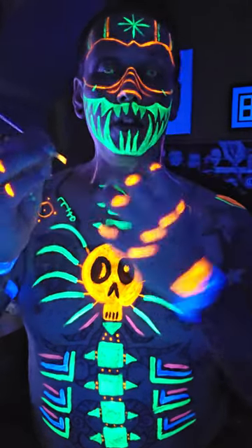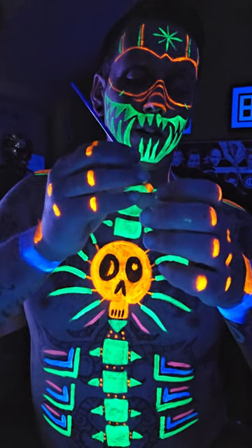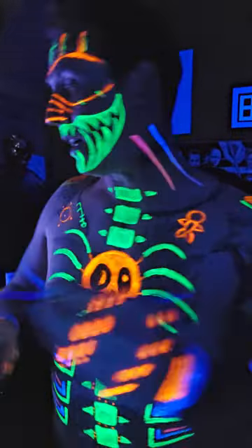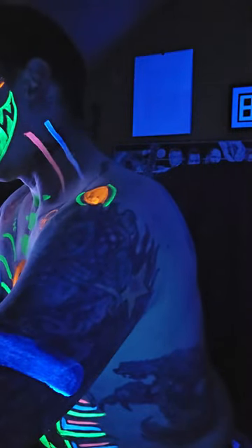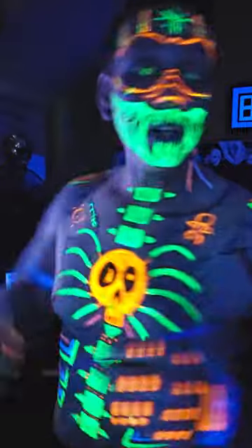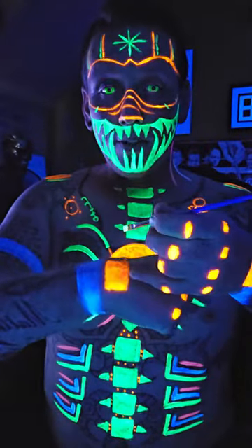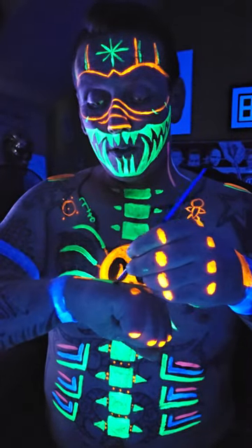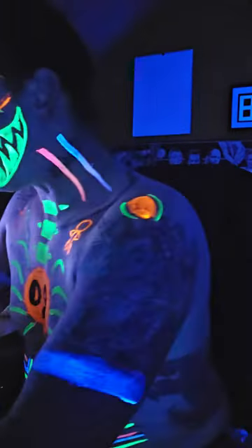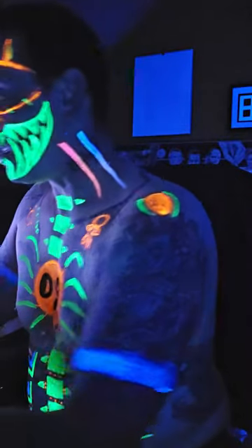I'm literally just dabbing these knuckle areas in. It's not a very big area to paint and my struggle is painting the last hand. That'll do, that's fine. So we're going to clean off that brush and go back to our green paint and do the bones. Starting at the weird square shape, we just bring a straight line down to the knuckle. Straight line to the knuckle. That is literally the hand design - it's supposed to imitate bones.